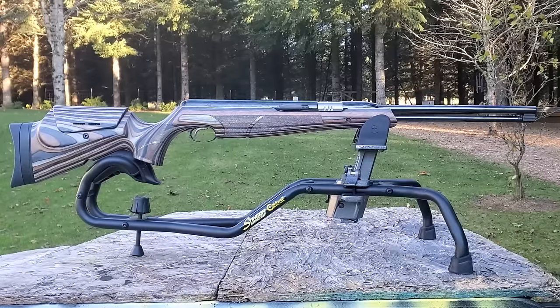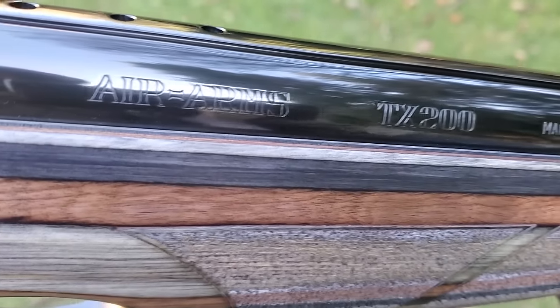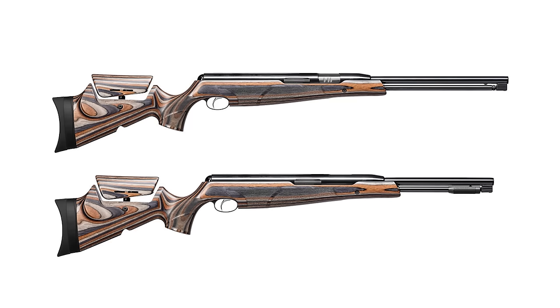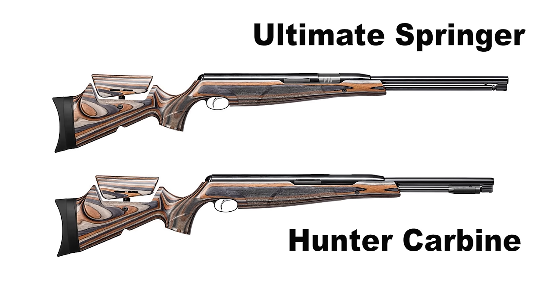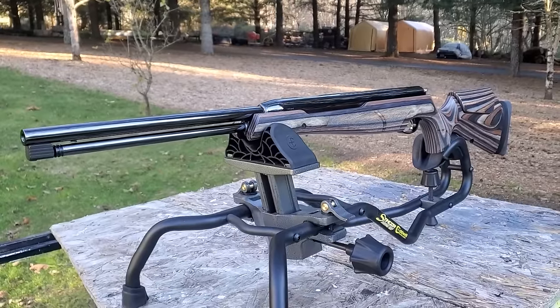That's it for me on this one. Definitely impressed with the TX200 laminate — I feel like it finally got a stock that it deserves. I know a lot of you are big TX200 fans, so I'm sure these will be popular. Till next week, happy shooting!